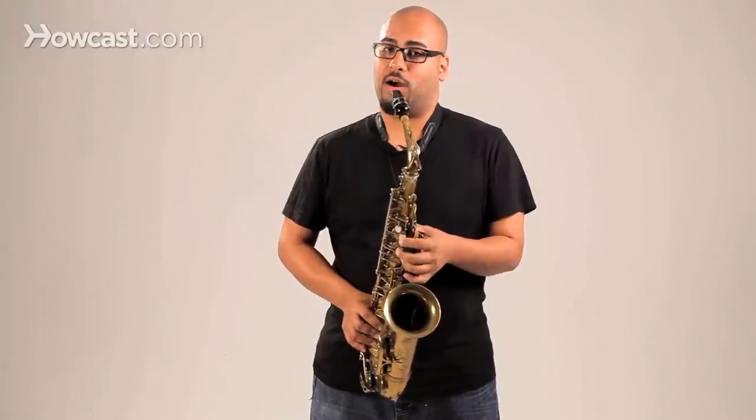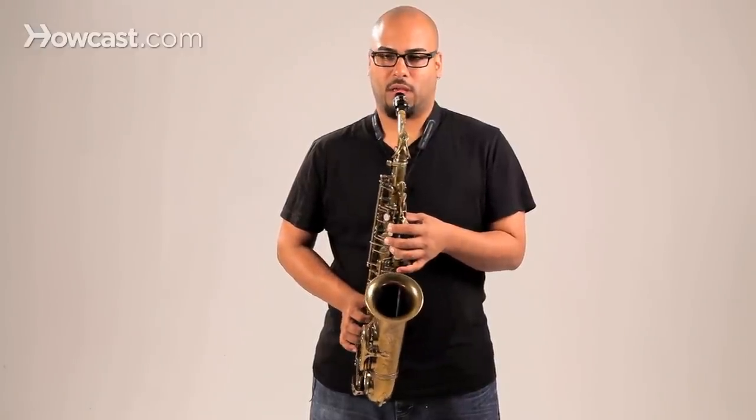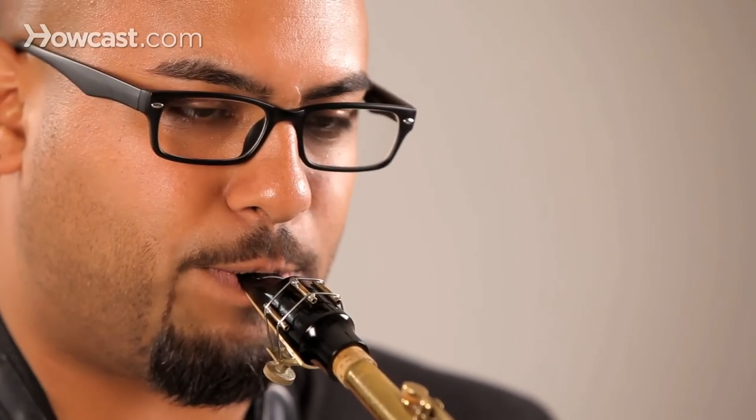A little too far in on the mouthpiece, you're going to sound harsh. And not far enough, you're going to sound muffled.